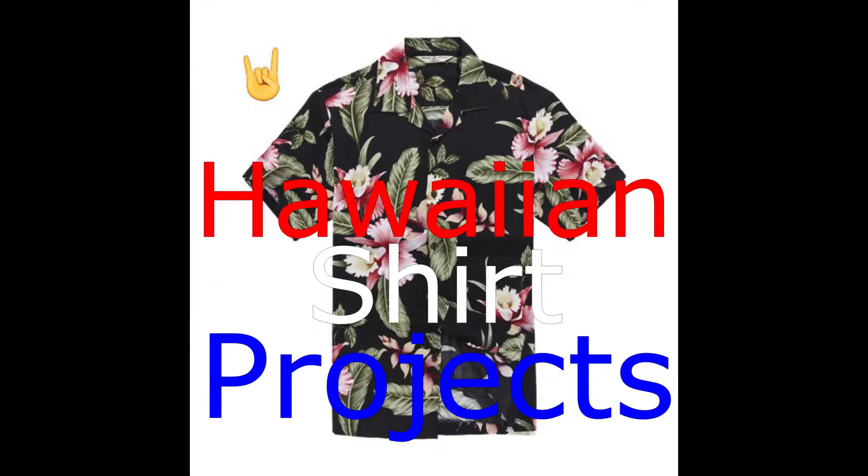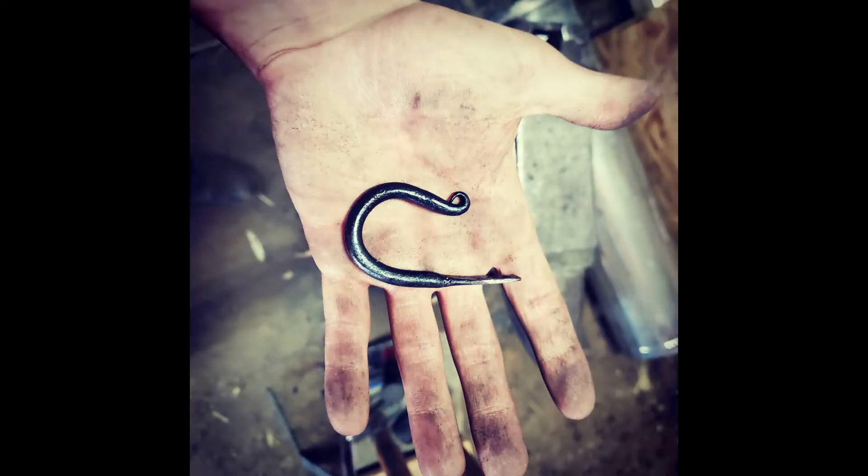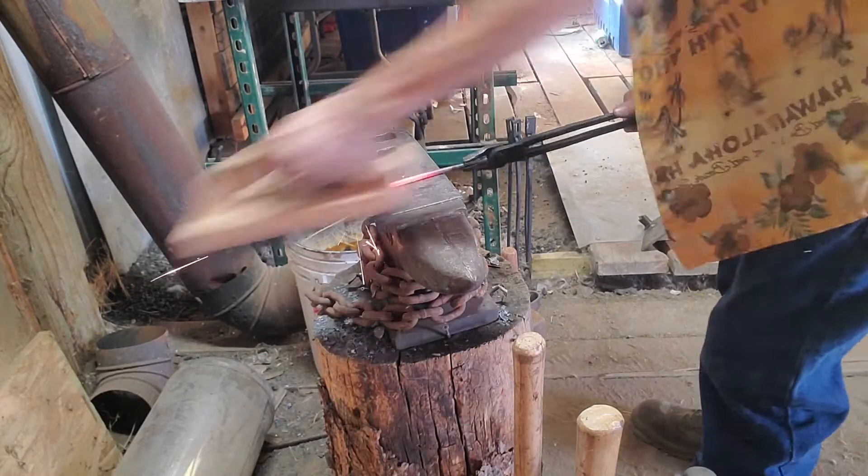Hello and welcome back to another episode of Hawaiian Shirt Projects. Today we're going to be working in the forge again doing a little bit of blacksmithing. We will be making some simple wall hooks with a twist. If you don't like the twist, it's real simple — you just cut out the twist step and you still end up with a very beautiful hook.